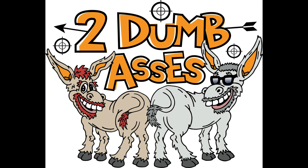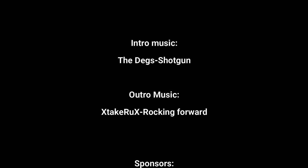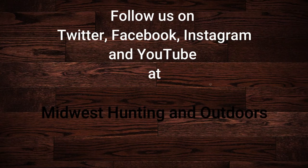Thanks for listening or watching our show. We have some exciting topics and guests coming up. We ask that you subscribe to our channel on YouTube and follow us on Twitter, Instagram, and Facebook. We look forward to hearing your suggestions for topics, questions, and comments. This is Two Dumb Asses signing off. Until next time — be safe, have fun, and get outdoors. We'll see you next time.